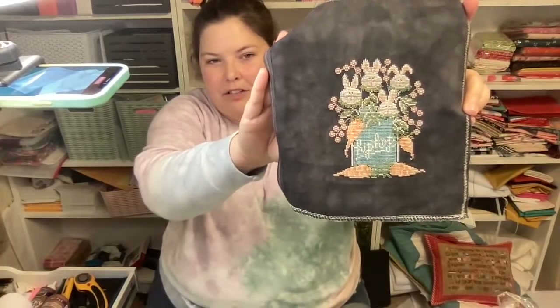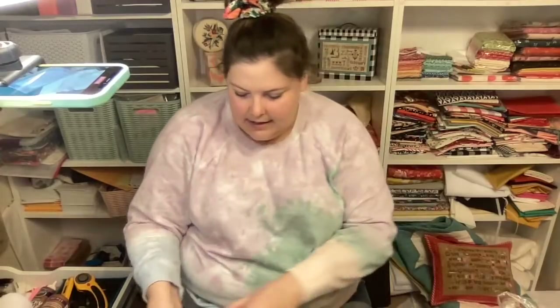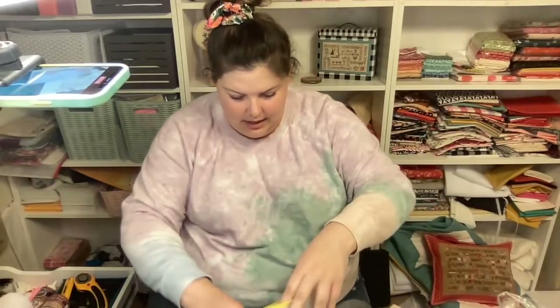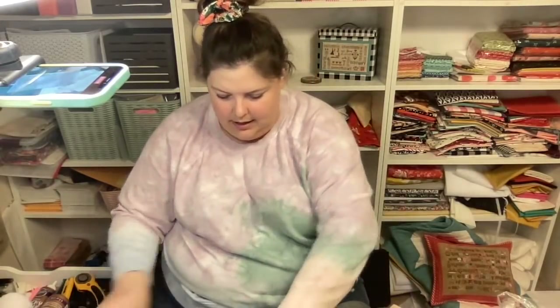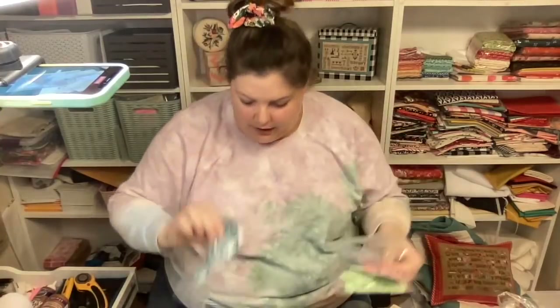So what we're working on today is the Hip Hop Chock Full that I finished stitching two days ago. This is by Hands On Design and I am going to be finishing it onto a White Horn book that I got from Homestead Needleworks.